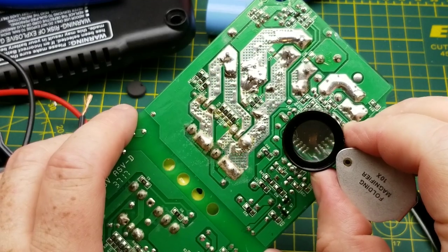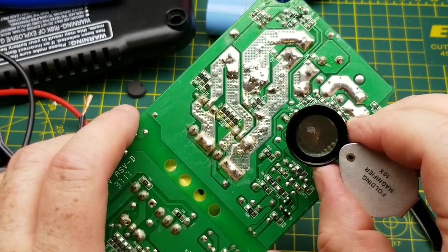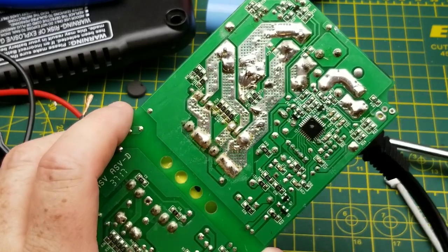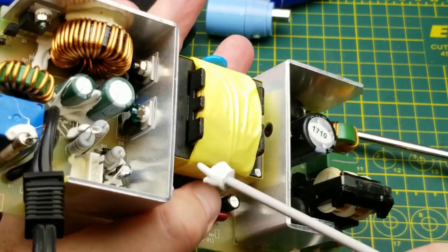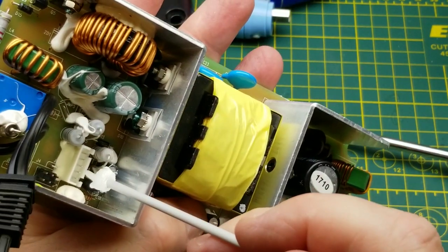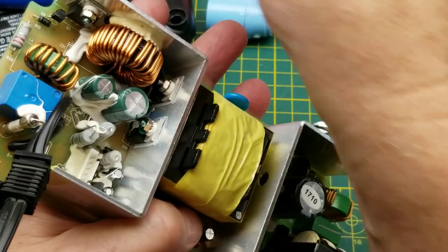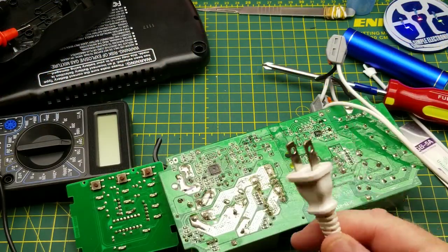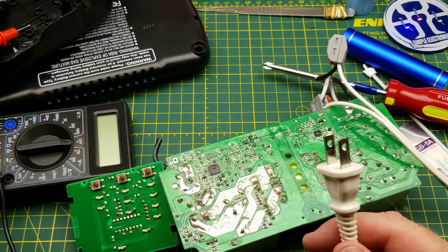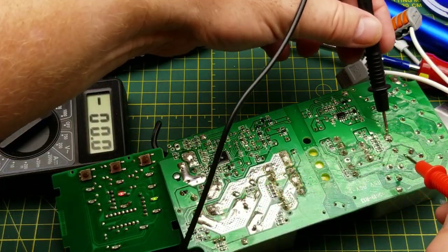The microcontroller is another anonymous little chip. It's got several tracks going over to that header pin, which connects up to the control panel board we saw earlier. Now let's get a little dangerous and take some live measurements.